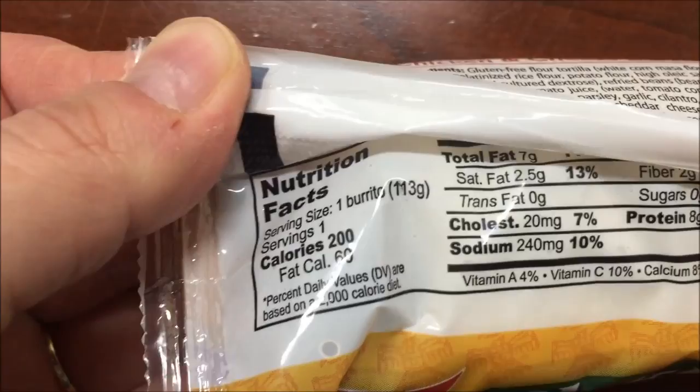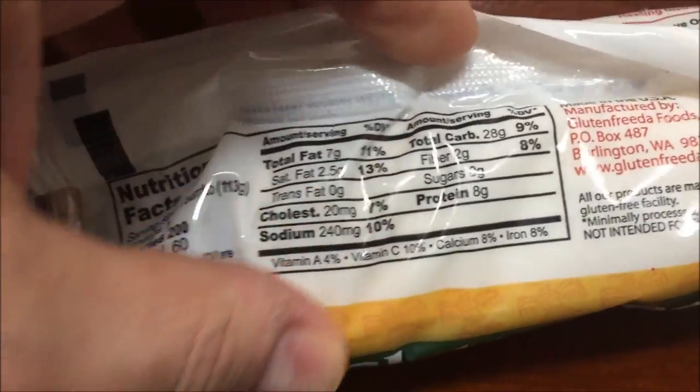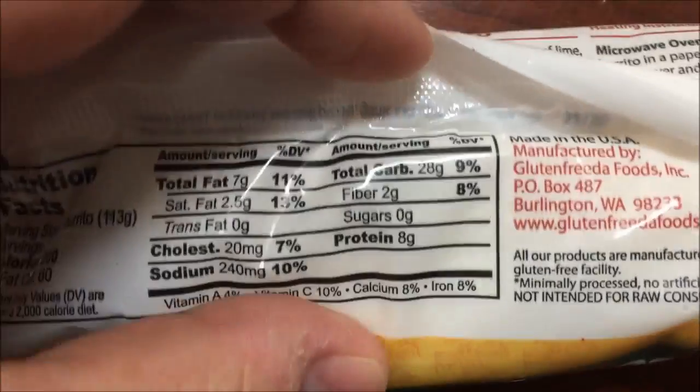200 calories for the whole burrito, 60 fat calories. And here's the other nutritional information for you if you can read it.